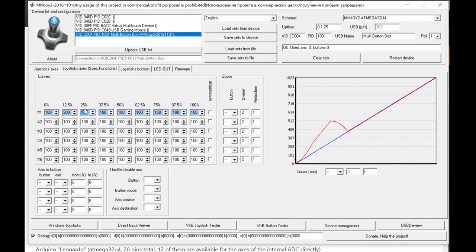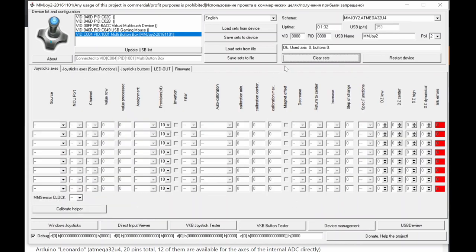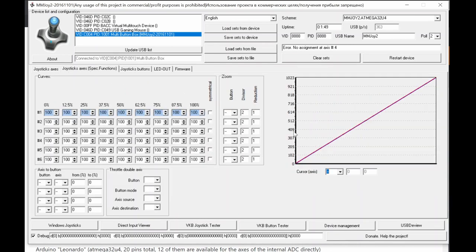If you don't need a custom curve, just leave it or clear the settings. Be careful — 'Clear Settings' will delete everything and you'll need to reprogram from scratch. There's also a function to translate axis movement into button presses — within certain ranges, the axis will activate specific buttons. That's a very unique and powerful feature.